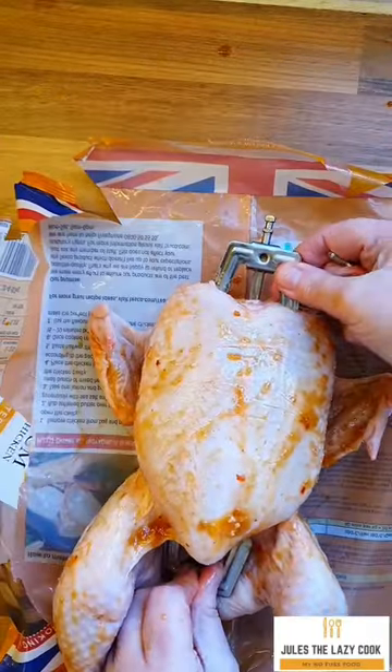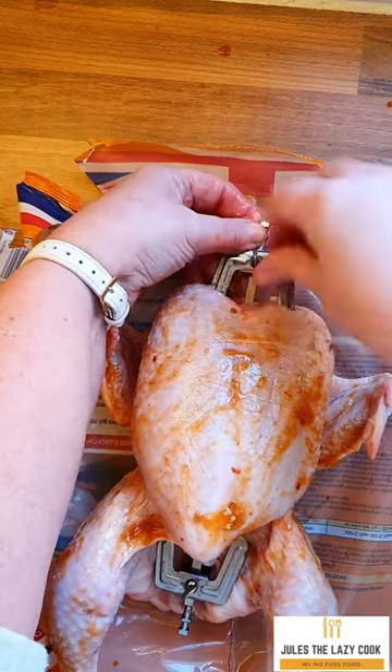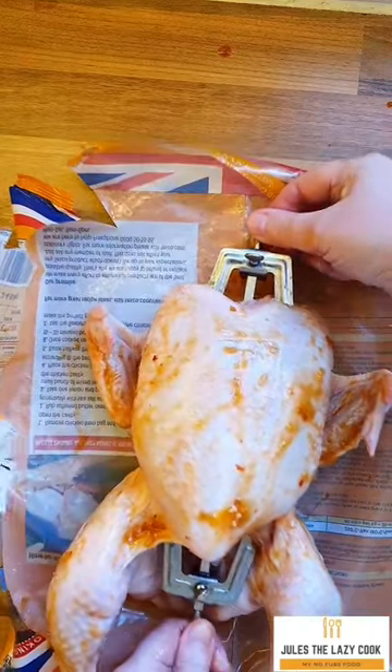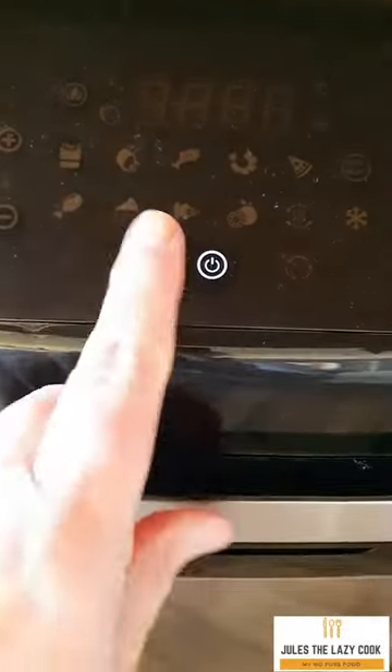Once you've done that, you need to insert the rotisserie spike. This spike just pushes through into the chicken and is locked in place with these little turn screws — very easy to do. I found it easy, and I don't do fiddly things, but it actually worked really well.